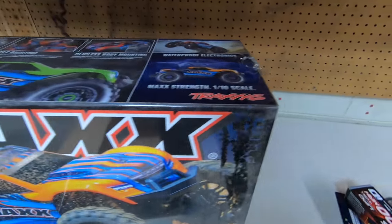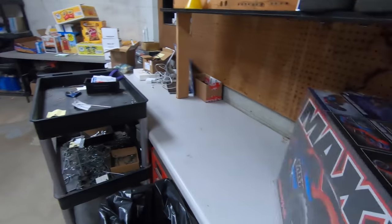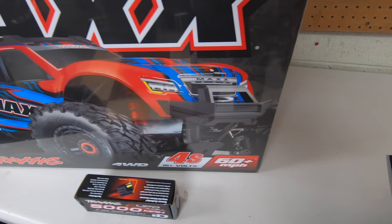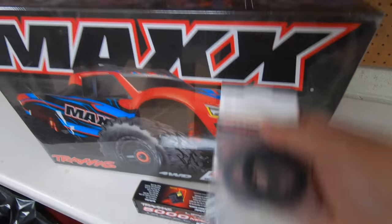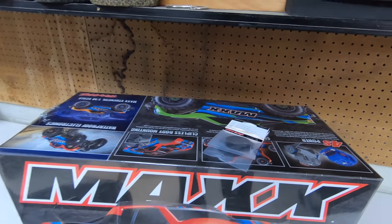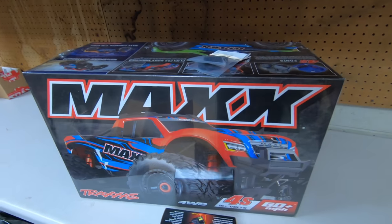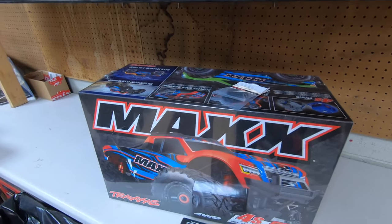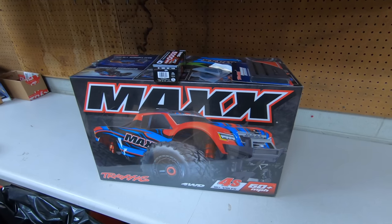I actually ordered the Traxxas 4S battery to hit the speed on the box. This is supposed to be the battery to get to that speed, this is the spur gear for that speed, and I need to order the Techno pinion to get there. I did already order the Wide Maxx kit — these are the turnbuckles for it. The green Wide Maxx kit is out of stock right now, but it's gonna look so good with the car.